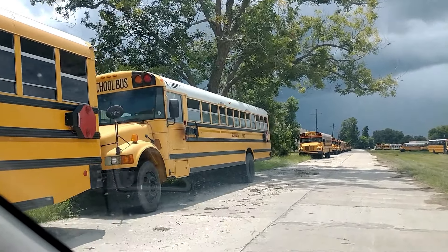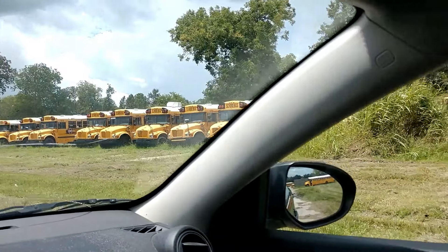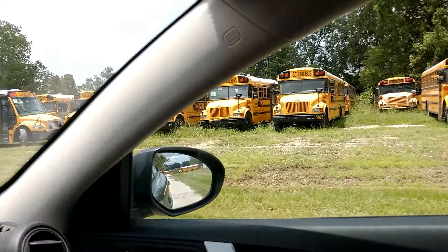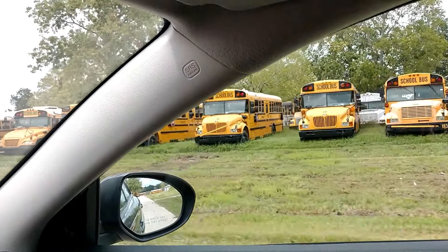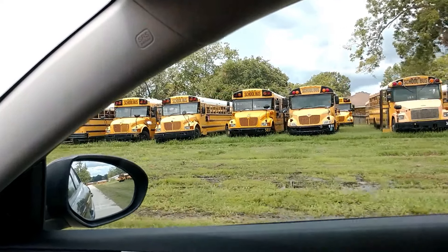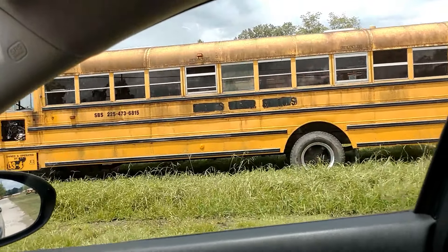What better way to get some footage than driving out and seeing all the buses on the side — and over there. That is so cool. Like I said, there's over 150 abandoned buses here, which is insane. This is pretty much a bus graveyard, so it's time to get to the next spot. I'll be back in the next part. Have a great day, everyone. Bye. I'll see you next time.